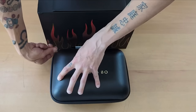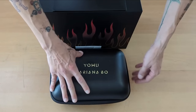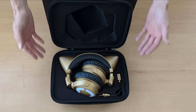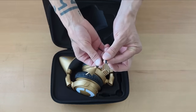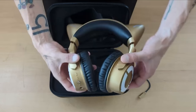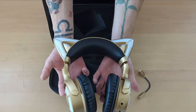Alright guys, the moment you've all been waiting for. Let's open up the packaging and see the headset that we were given. Look at this — it's a beautiful gold headset. It is absolutely beautiful. And as you guys can tell, it's got cat ears as well. You can't go wrong with cat ears, hey?